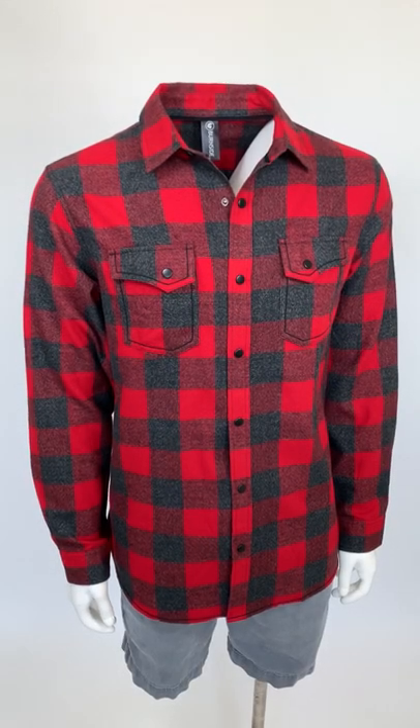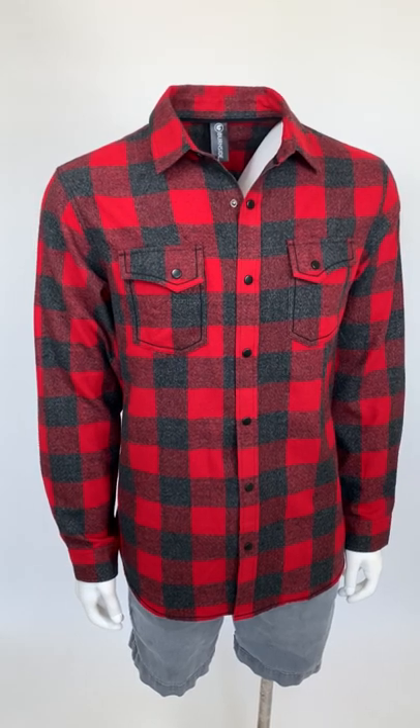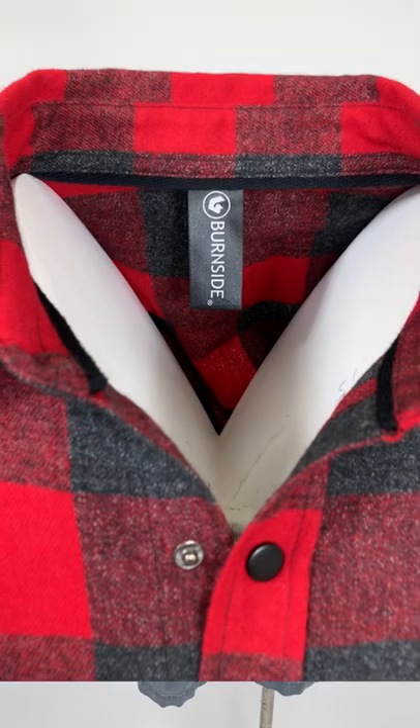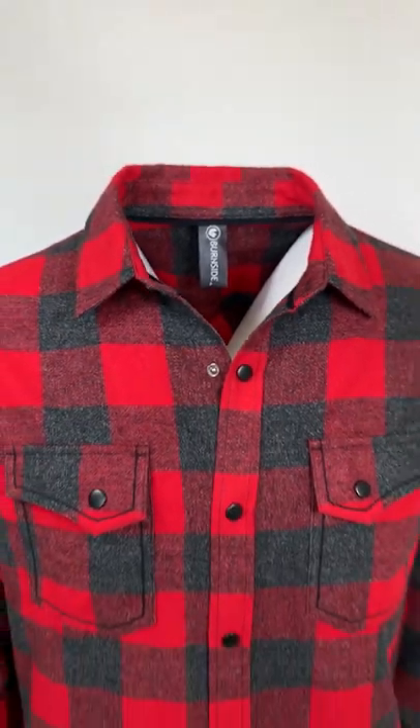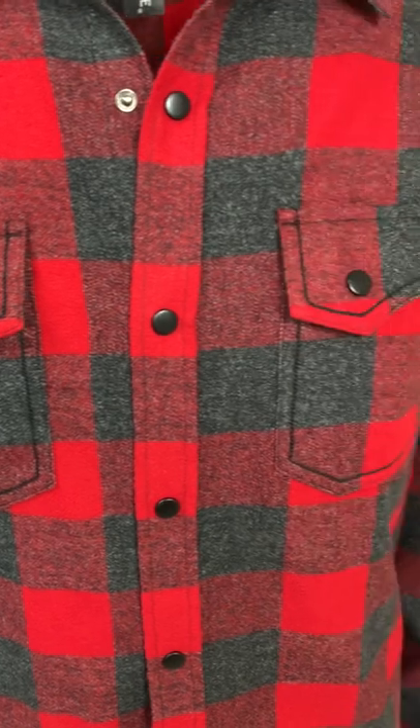Hey guys, thanks for joining us on Facebook Live here at Burnside Apparel. Right now we are excited to show you our new colorway of the 8219 snap flannel in red charcoal gray. This flannel shirt comes with two front chest pockets in the western style flap.